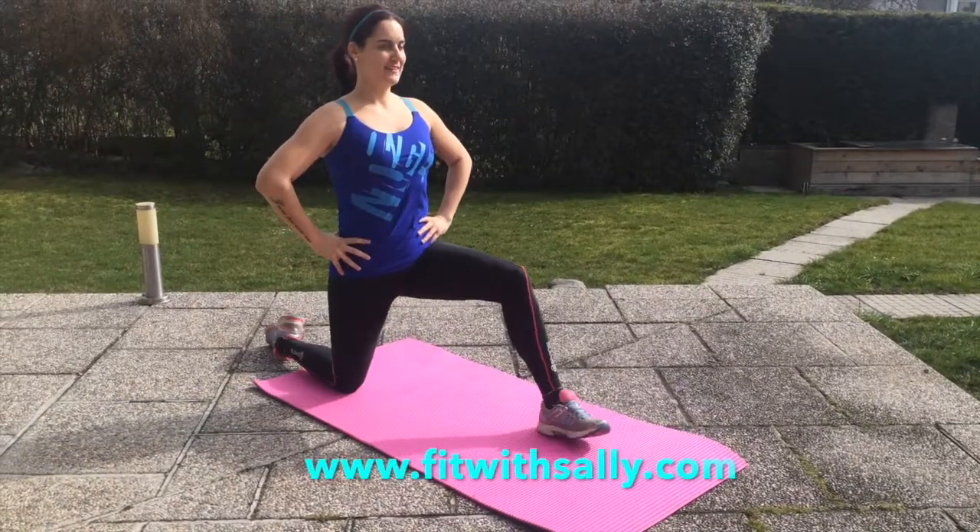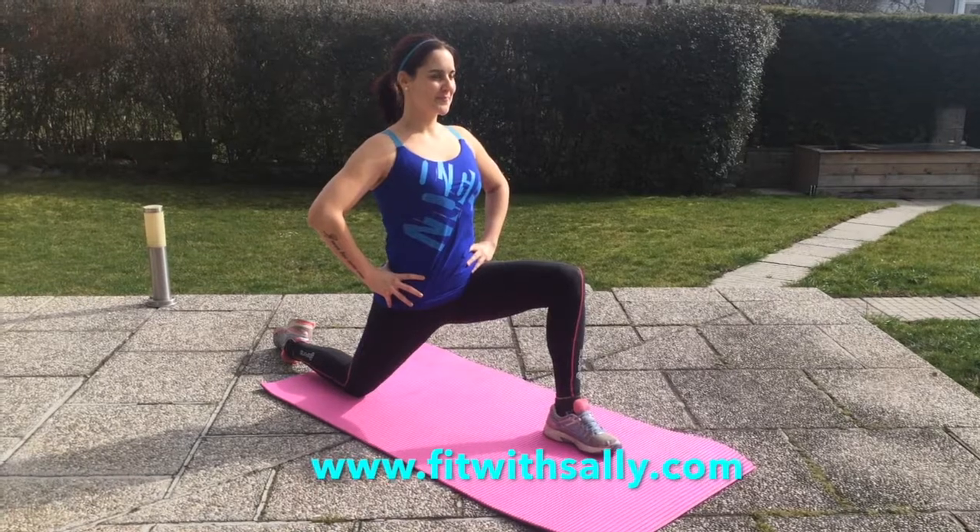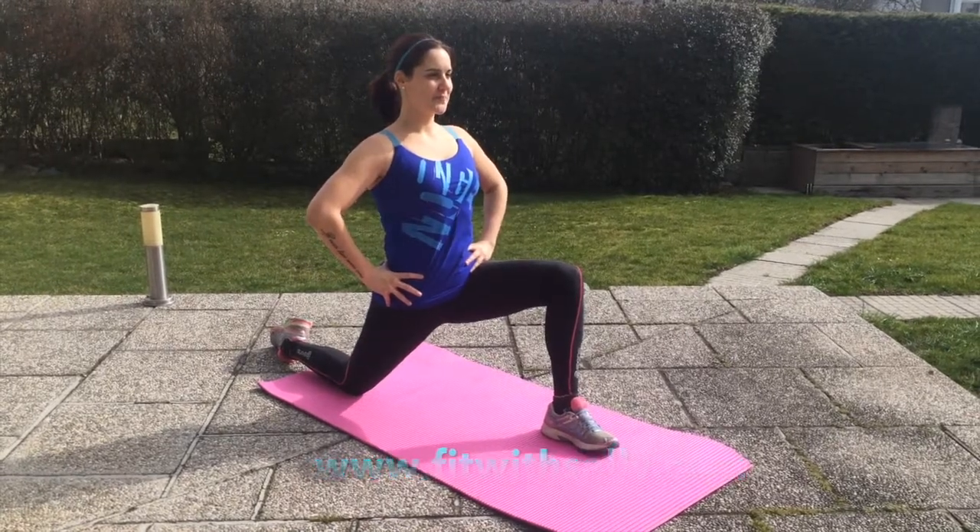This one's for your hip flexors — really good one. Coming forward onto one foot and one knee. Do not stick your bum out because you are not Donald Duck. This will make you feel great so do it now.